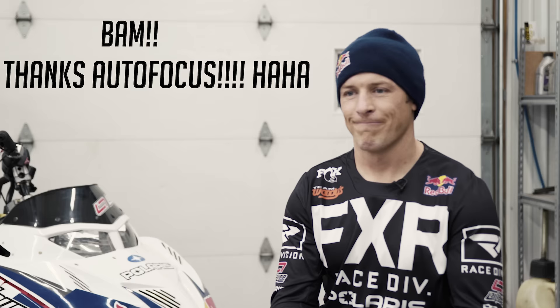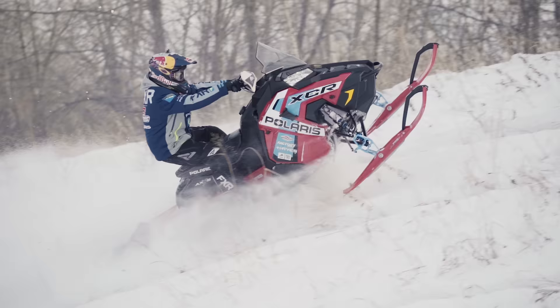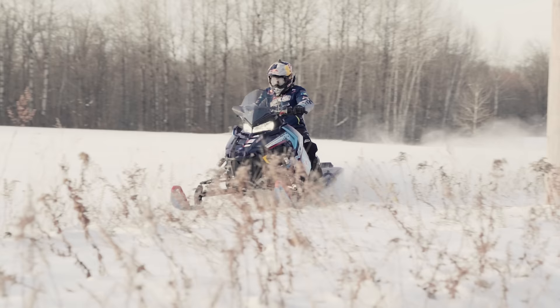They're both such good sleds — either way, if you have either one, you're in a good place. If you're looking at getting one or wondering about one over the other, I would say if you're more of a trail guy, the XCR is for the aggressive trail rider — that's going to be your sled. If you like ditch banging, XCR for sure. If you want more of an overall sled, that 137 is on point. It's really a toss up — depends on the day. If I plan on doing a little bit more off trail, I'd take the 137. If I'm feeling jumpy, I'm taking that XCR.